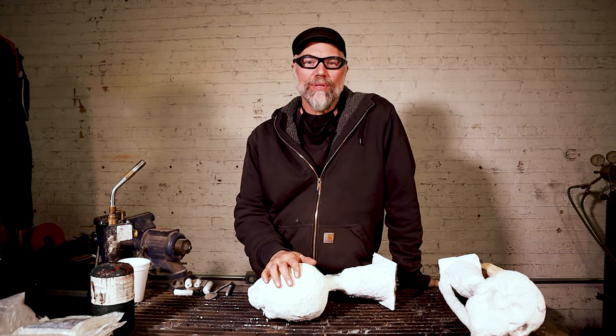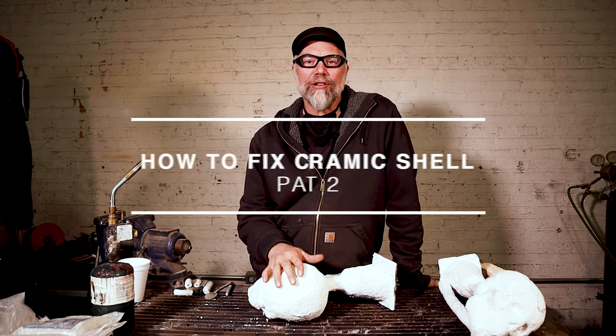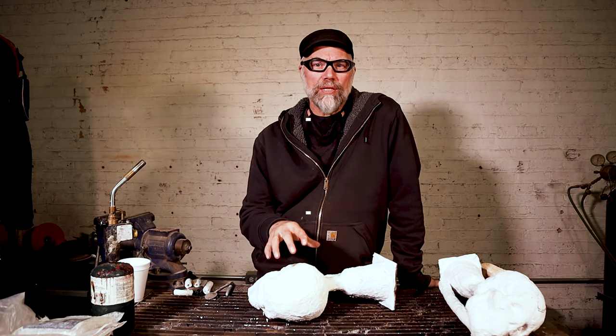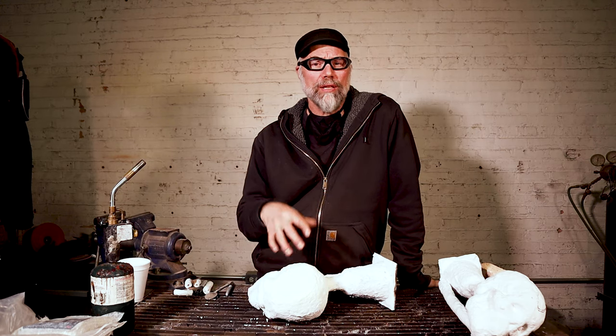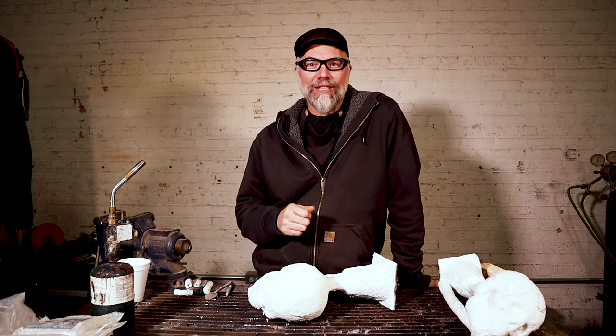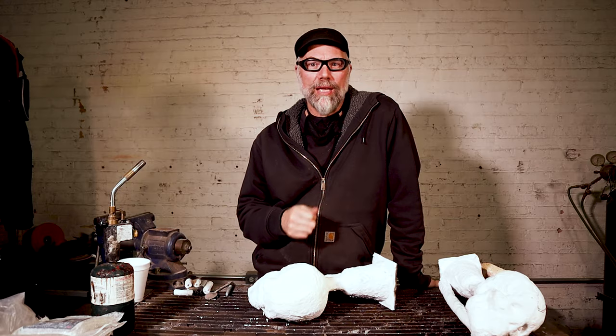Greetings. Welcome to Lernerburn Studios. In this video, we're going to continue the conversation on how to fix your cracked shells after a typical burnout. In the first video, we utilized the slurry in combination with fiberglass and coarse stucco, the slurry being the same slurry that you originally dipped your shells in. In this video, we're going to utilize refractory mortars and cements as a way to fix our ceramic shell.